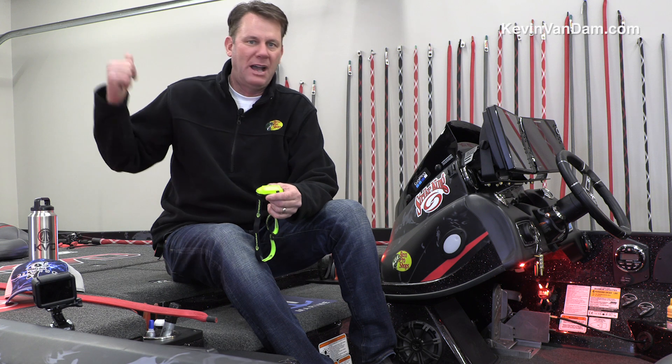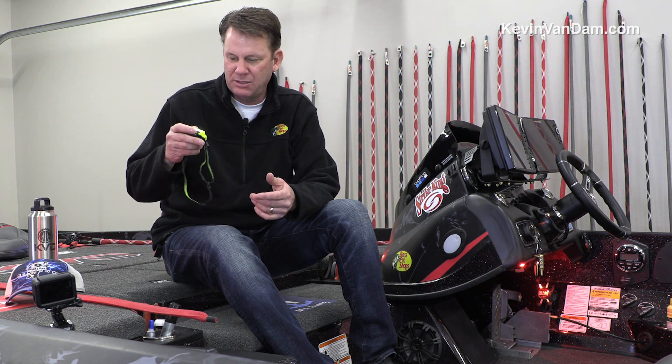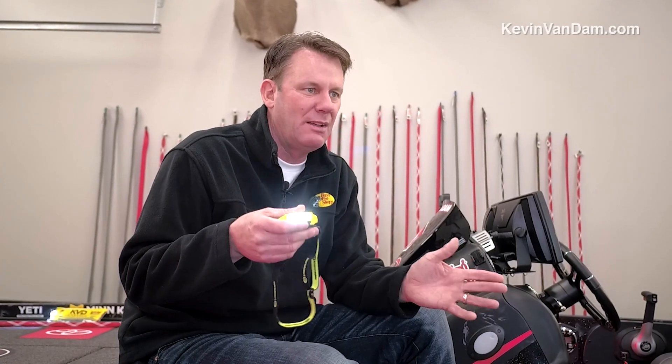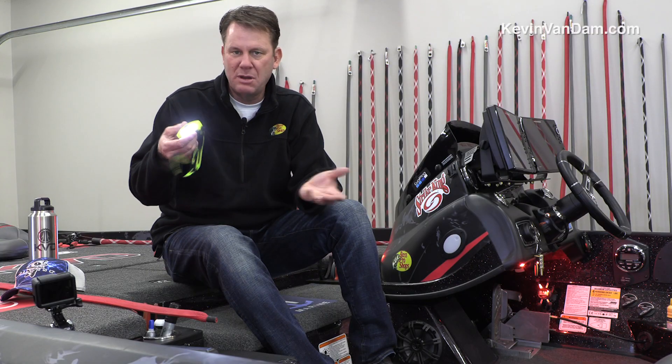I've got them all over my trailer. I've got them over my boat. I've got backup lights on my truck. But having a nice headlamp like this that's real easy to use and readily available is important. You can strap it around your hat if you want. You can put it on your head. You can use it as a handheld flashlight. This is a little Streamlight right here.